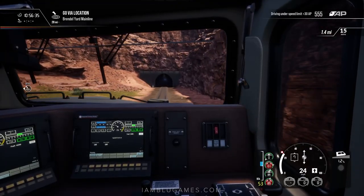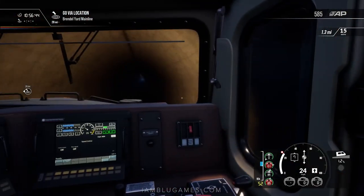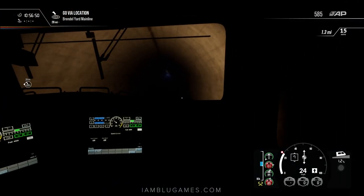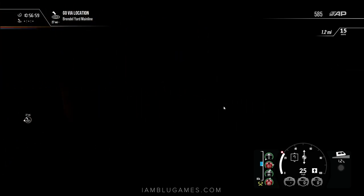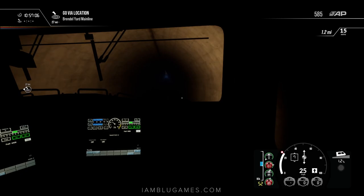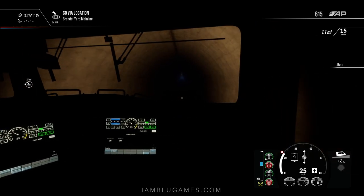We're approaching our first tunnel — I was wondering if there were any tunnels on this route. Our lights are on but I don't think I have any cab lights on. Oh yeah, nice and dark — pretty long tunnel it looks like too. I always do the tunnel horn test when I drive in Train Sim World, because if you honk a horn in a tunnel it sounds quite different than outside. Sadly this horn test failed — it's basically the exact same sound as outside the tunnel. Sad day.